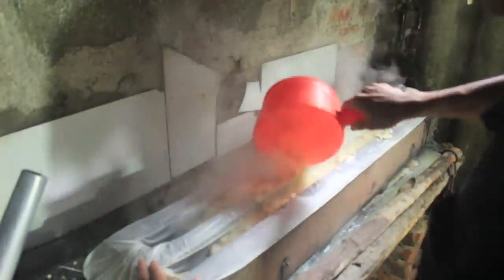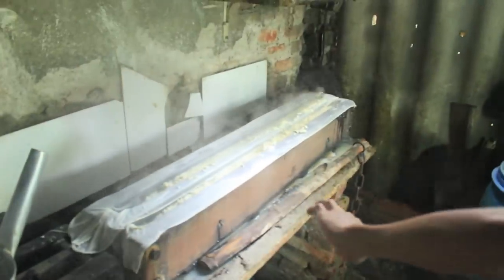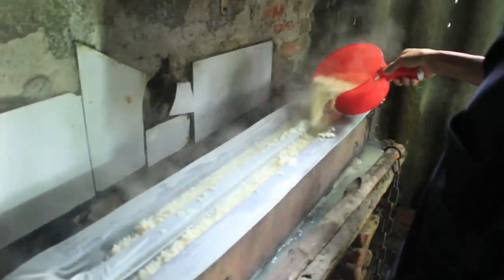After 15 minutes, the tofu maker fills up the long tofu curation forms with the hot soy curds.